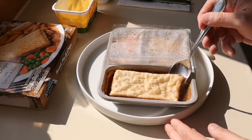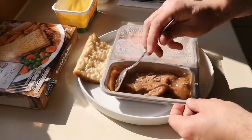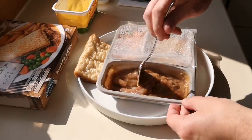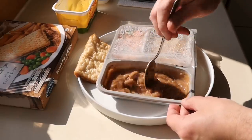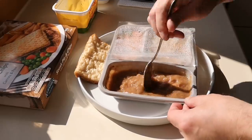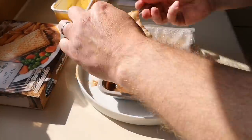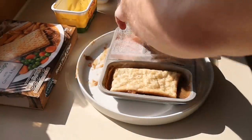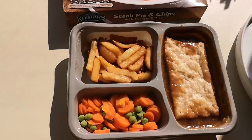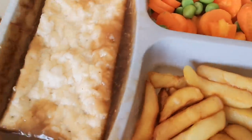Now I've got to take the top cover off. Give this a stir — oh, it smells good! Still a bit of ice in there, obviously. That's why you've got to stir it — mix it all up. Then you put the lid back on and it goes back in for another five minutes. There it is, it's done!